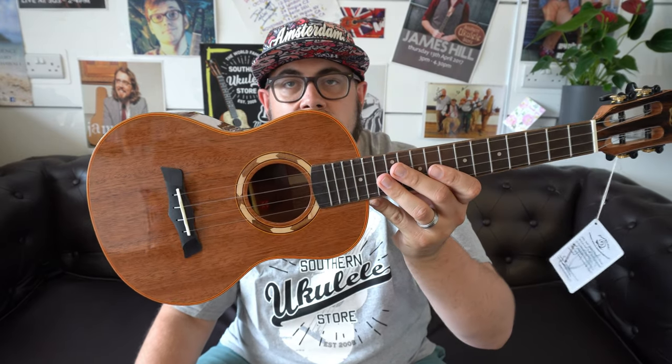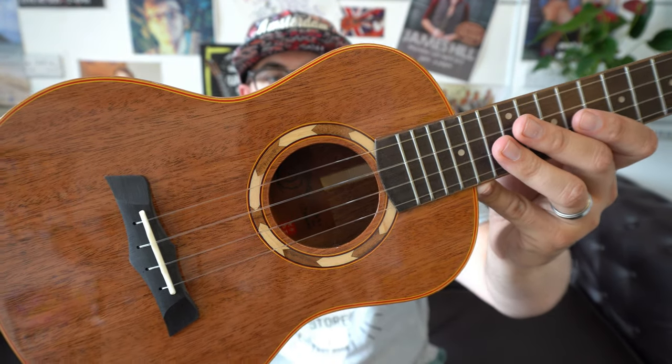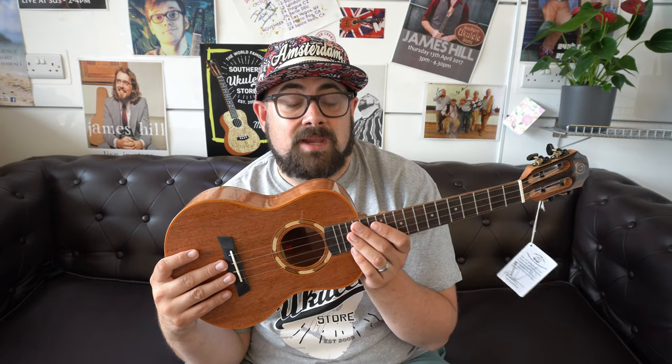The next ukulele is the Snail S10T — criminally overlooked. It's a very new model, which probably accounts for why people haven't heard of it. It's an alternative to the popular SUT M3, but this is a solid mahogany gloss tenor under £300 with a really cool rope binding — very unique for the price. Snail gives it an ebony fingerboard and bridge, and this model has a slotted headstock, which many people ask for but isn't available on the SUT M3. I think it just needs time to be seen and played.